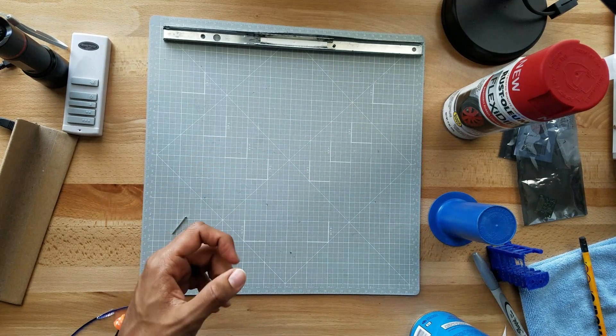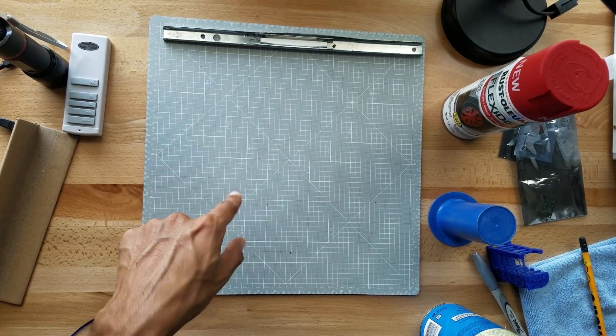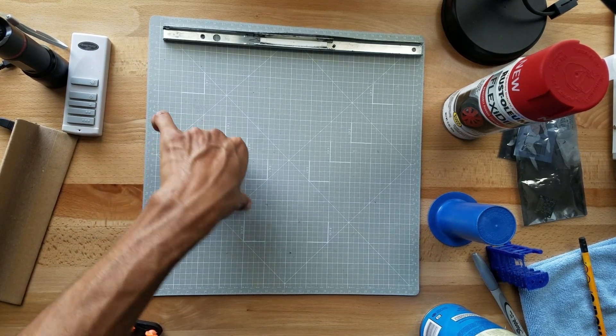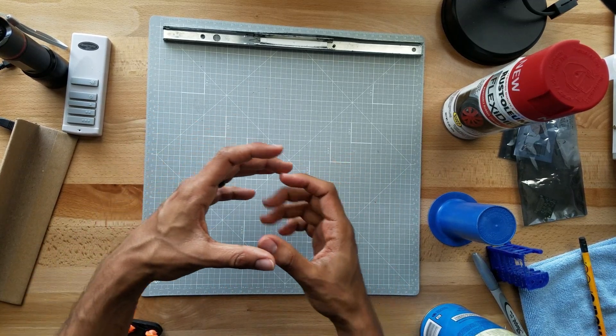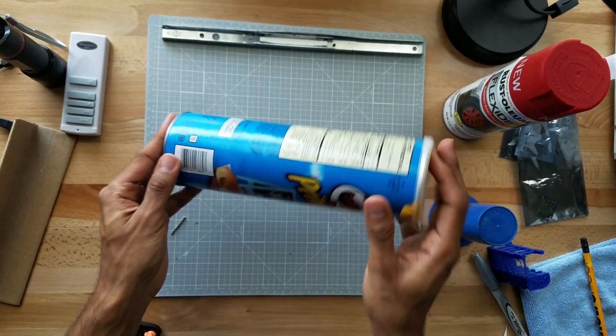Hey, what's up guys, quick video here. As you guys know, the eclipse is coming up on Monday the 21st of August 2017, and if you're like me and you didn't buy all the special eclipse glasses — now they're like $100 if you even find any — so here's what we can do as an alternative.